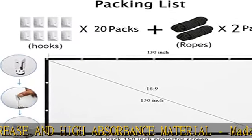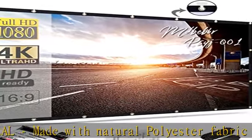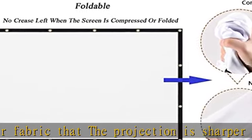About this item: convenient to store and carry, compact one-piece lightweight and folding design. You can fold the screen into a small size and put it in your backpack or suitcase.